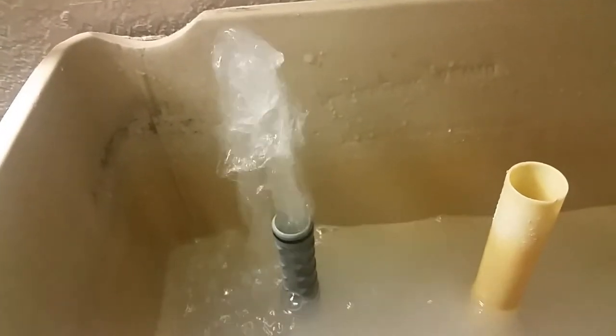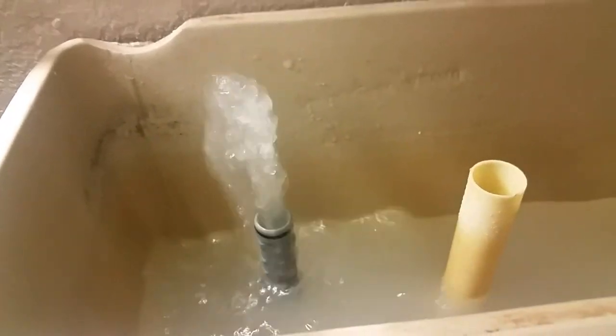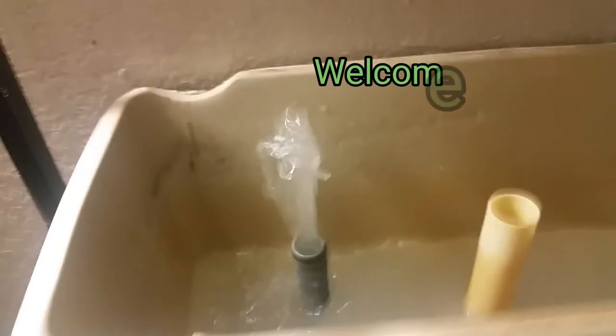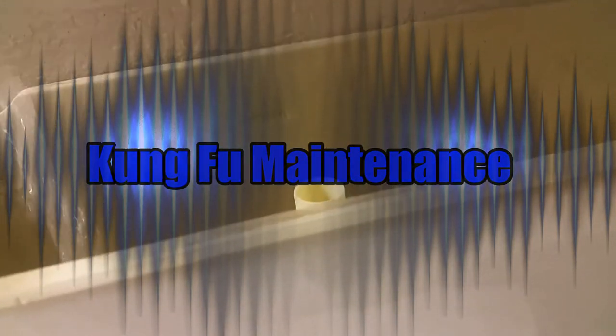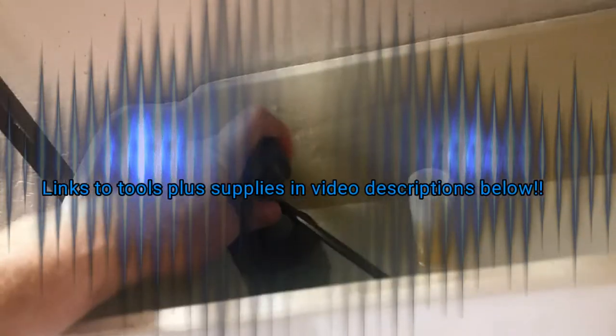Today we're removing the retainer nut to pull up the fill valve — turn off the water first. Then turn the water on part way to push any sand and soil out, because sometimes what causes these toilet fill valves to go bad is debris from an underground repair or similar work.